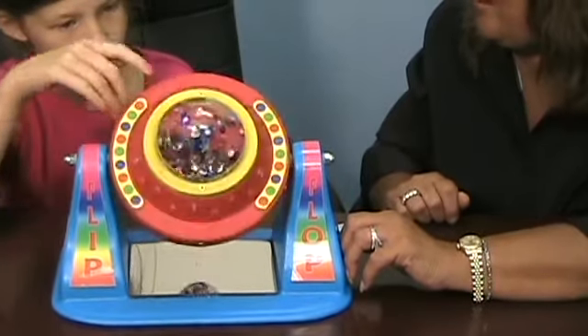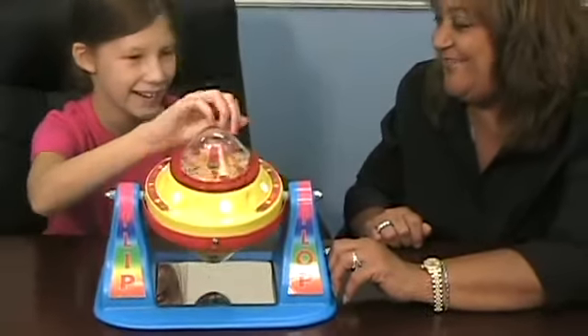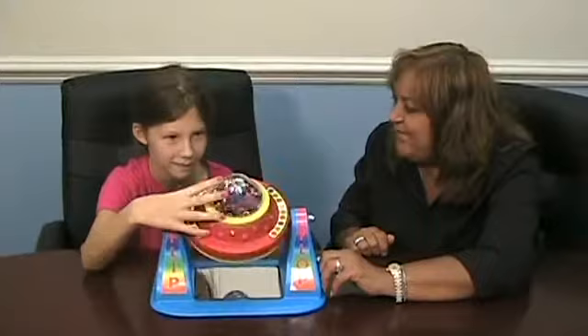Do you like this toy? What do you like about it? Because it's loud. You like it because it's loud. You know, that's what kids say all the time. It really bothers the adults, but kids love it.